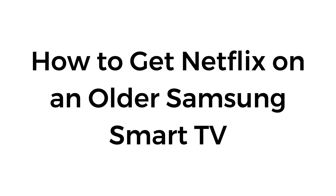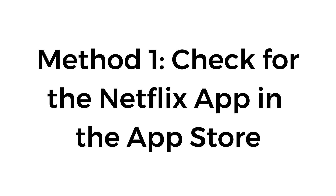How to get Netflix on an older Samsung Smart TV. Method number one: check for the Netflix app in the App Store.